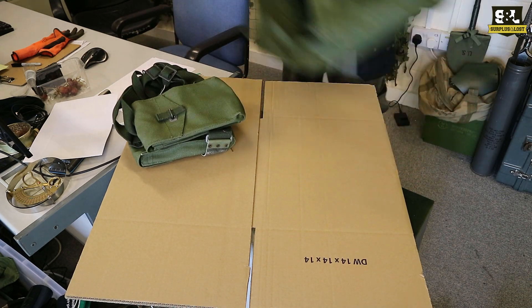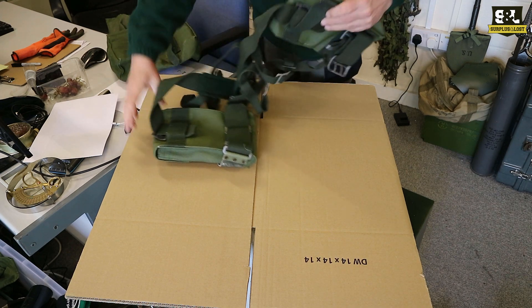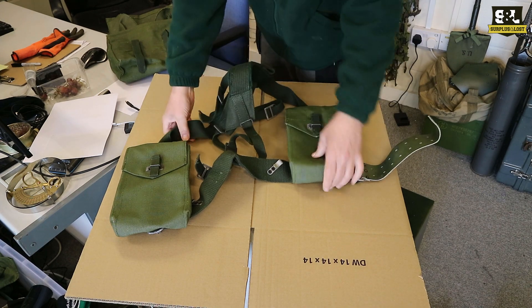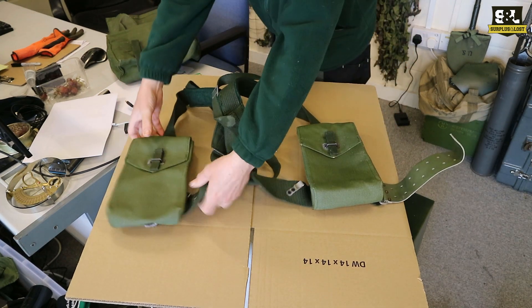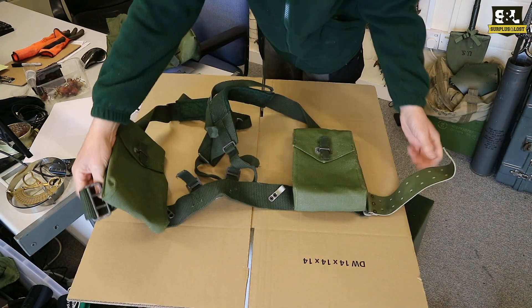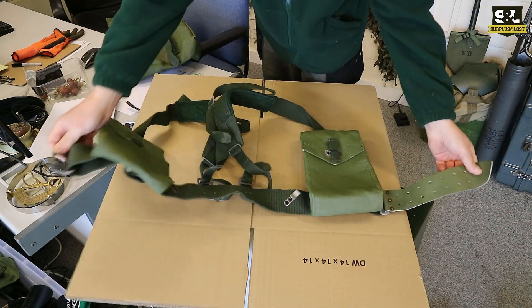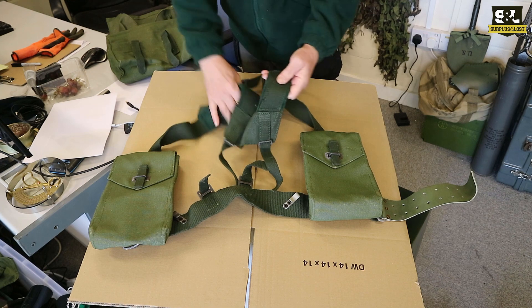There we go. Inside I thought it was going to be in bits but it's ready made. We've got the harness pre-constructed itself, and that's made of heavy canvas. You've got a canvas belt there as well - belt and buckle - it's a very basic sort of belt with a leather strap on the end and a simple yoke harness.